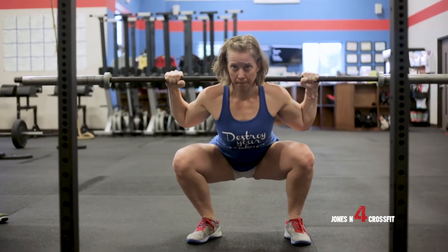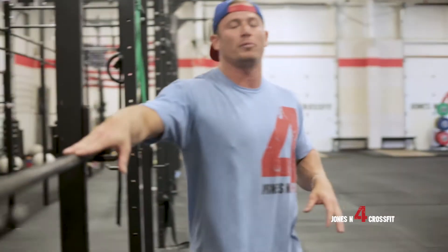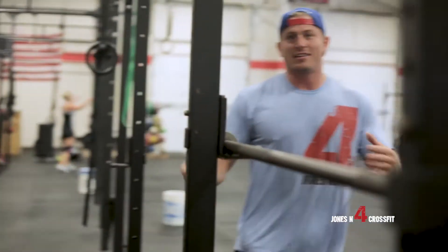Even before we get started on the movement, we want to pay attention to how we're spacing our hands on the bar and where we're placing ourselves on it too. If the bar is lopsided, that's going to cause you to shift your weight to one side or the other. You want to stay balanced in the squat at all times.